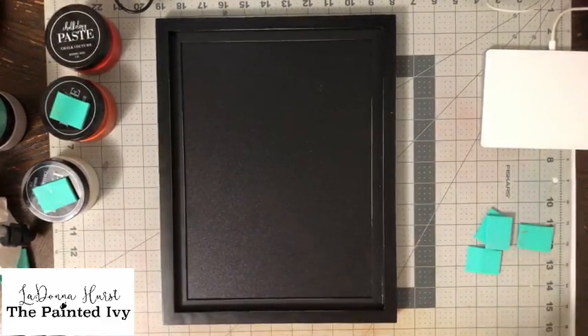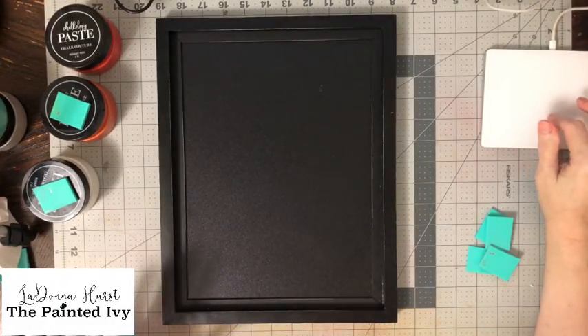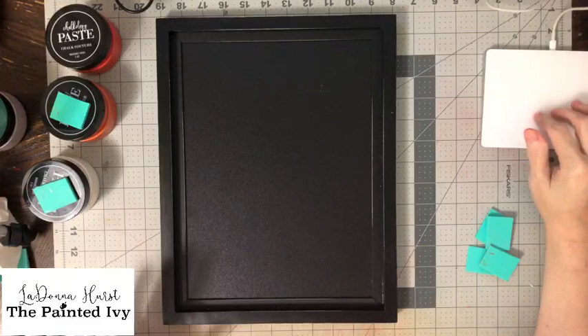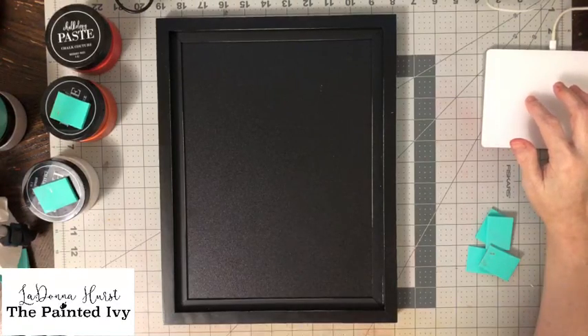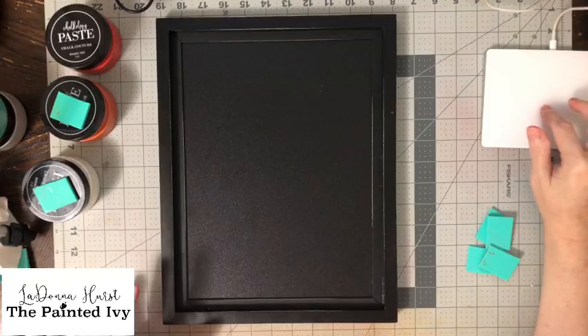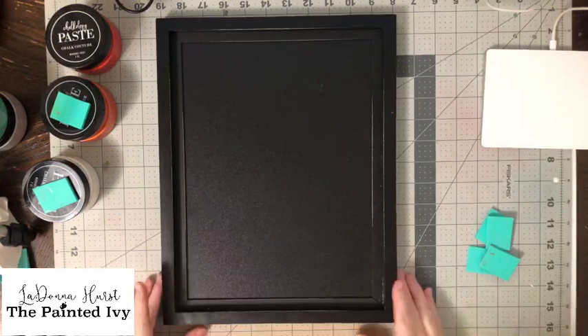Hi everybody, it's LaDonna with the Painted Ivy. After our little technical difficulty we are back, so we're going to attempt this once more. When you come in, type in hashtag replay to let me know you're here. If you see the red line at the top of your screen, you know I am live. Let me turn my volume off.